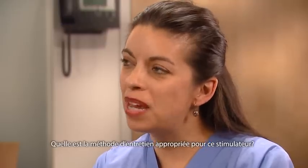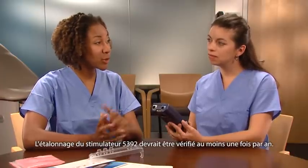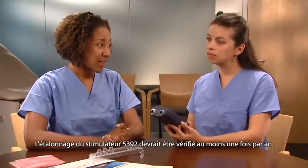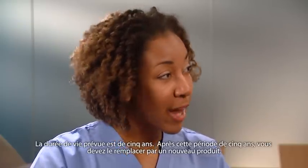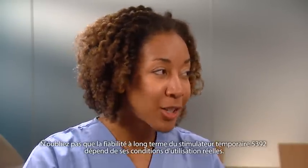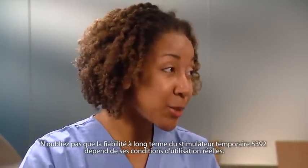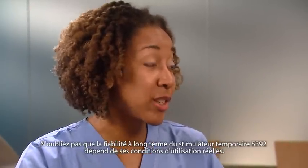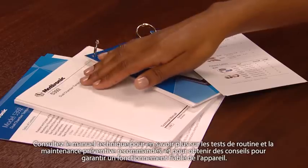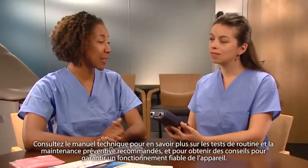How should I maintain this device? Calibration of the 5392 should be verified, at minimum, once every 12 months. The expected service life is 5 years. After 5 years, you should replace it with a new product. Remember that long-term reliability of the 5392 temporary pacemaker is subject to the actual use conditions of the device. Look at the technical manual for recommendations on routine testing, preventative maintenance, and other tips for reliable operation.